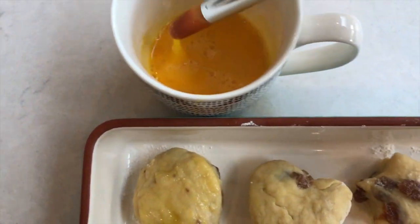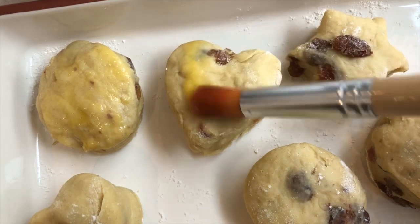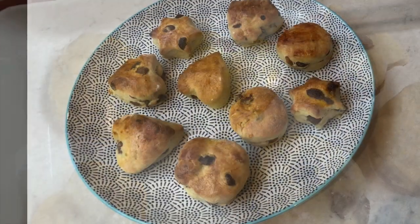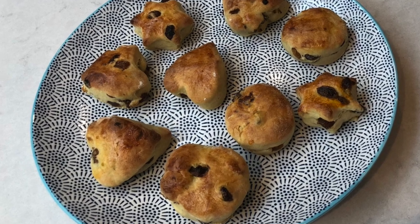Gently egg wash the top of the scones and bake in the oven for 10 to 15 minutes at 180 degrees. Leave to cool before serving.